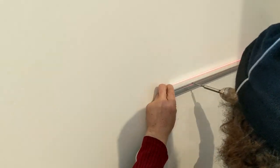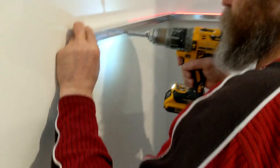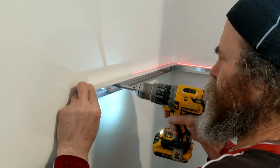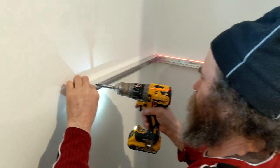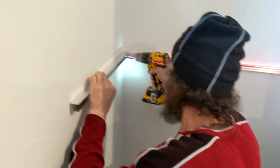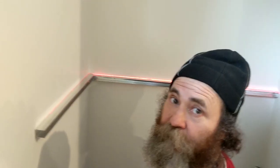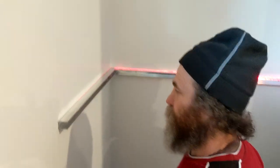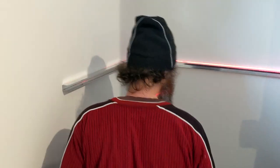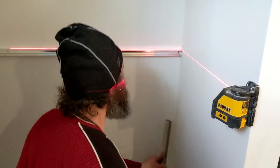I'm just gonna try to see if I can use a hole that is right here. You could use a stud finder, but most of the time there are too many tools to carry — I don't like to carry a ton of tools.